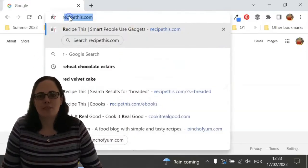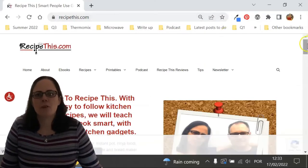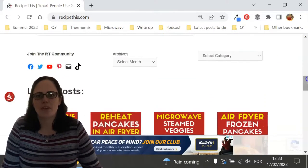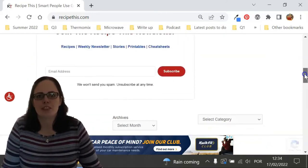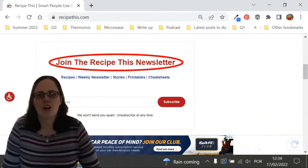Before we dive into this recipe, I just wanted to suggest that you head over to RecipeThis.com. We've got more than 1,200 Kitchen Gadget recipes, including recipes for the air fryer, instant pot, slow cooker, soup maker, bread maker, microwave, Ninja Foodi and many others. We also have a free weekly newsletter, which you can find at RecipeThis.com/newsletter, where you can get our best Kitchen Gadget recipes sent to your inbox every Friday morning.